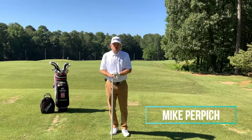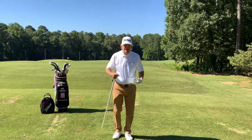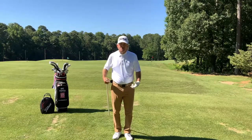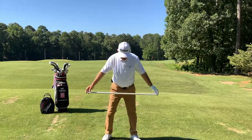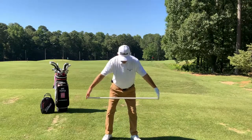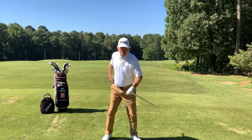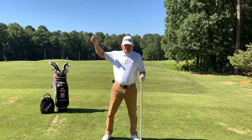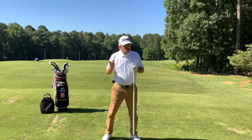This is part two of the pipe drill, which is working on how you're pivoting and how your body is going to move. Where we left off: we got in our setup, let our arms hang with fingertips, and I went through your shoulder rotation, your ribcage, your right hips, and keeping your right knee flexed.